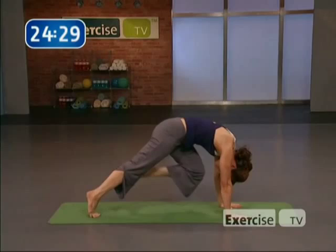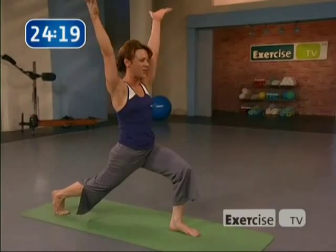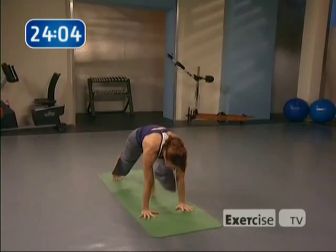Step the foot between the hands — help yourself if you need to. Inhale, find your balance, up you come — crescent pose. Bend that back leg. Tuck the tail and really get the stretch on that left hip. Inhale, the arms up, soft shoulders, calm face. Circle the arms behind on the exhale. Inhale, step it back to plank. Exhale, chaturanga. Inhale, up dog or cobra, your choice. Exhale, downward-facing dog.